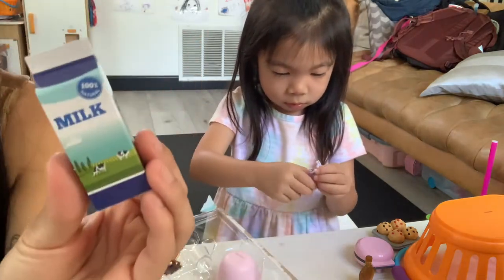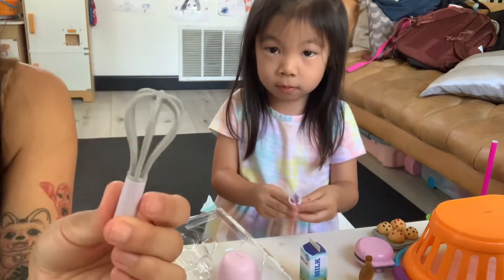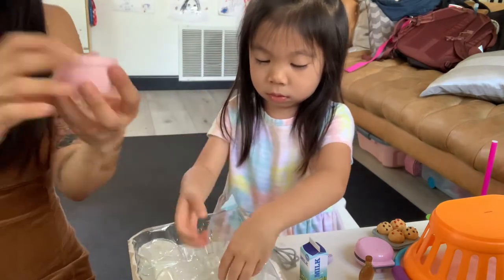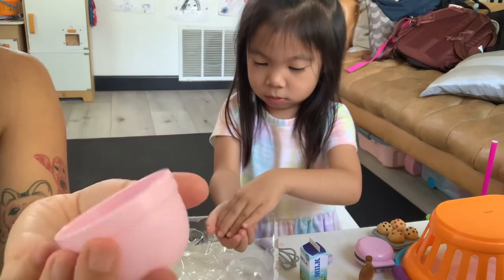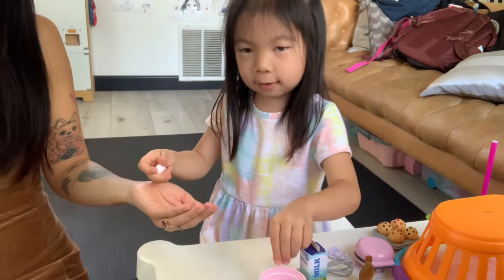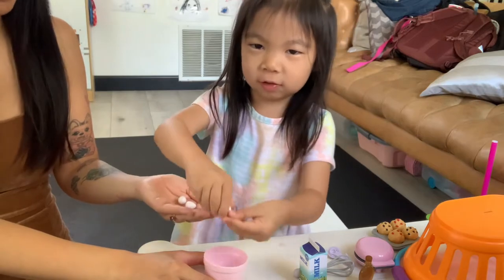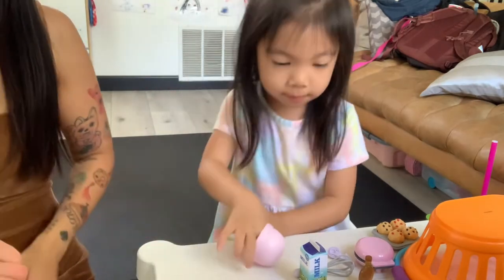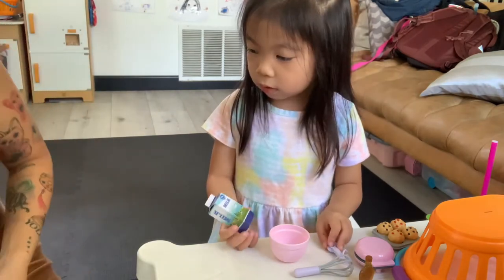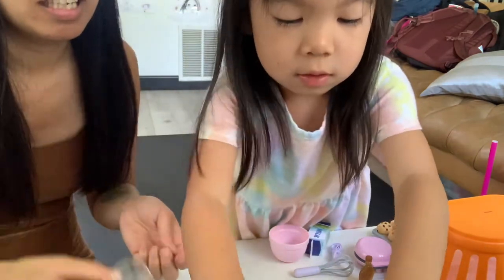Here is our milk — 100% natural. And here is our whisk, which is very cute. Then we have our mixing bowl. And how many eggs did we come with? Three eggs — crack, crack, push. And here's our measuring cup. It does have the measurements in translucent on there.